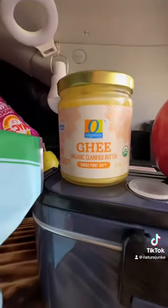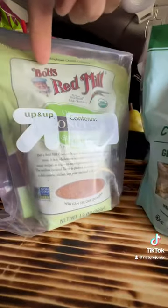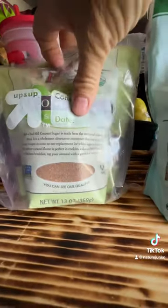I'm going to use a little bit of ghee to make this melt down, and some apples. And we are also going to use some Bob's Red Mill coconut palm sugar. Let's get to it.